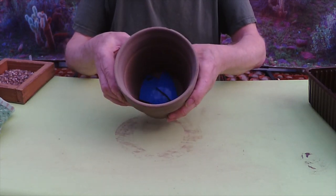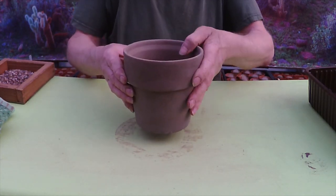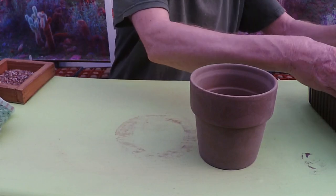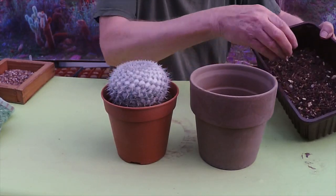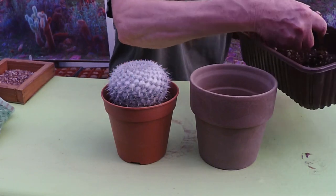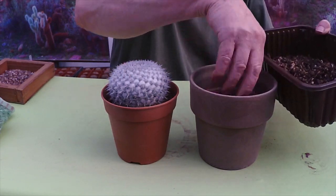Okay, with the drainage holes done and a few crocks in the bottom, we can now take this out of the pot it's in. I'll actually add a little bit of Ziggy's number one with some grit in the bottom first to bring it up to the right level.